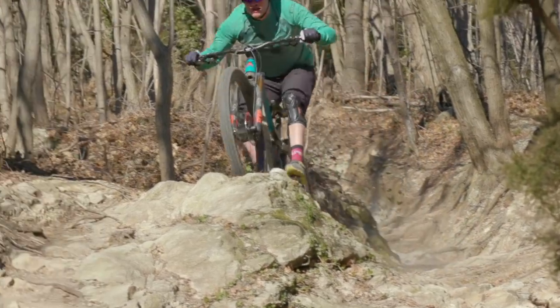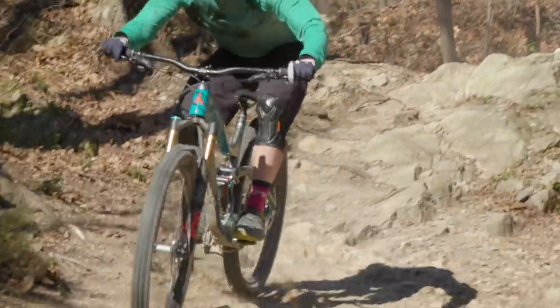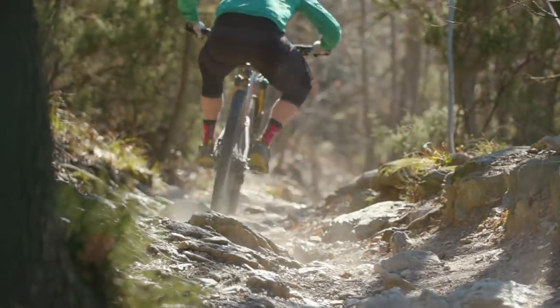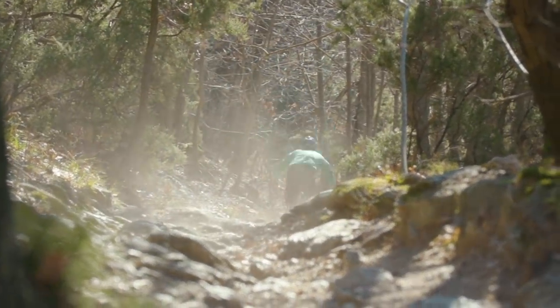Problem one: the bike sits quite deep into its travel and the majority of its progression comes later in the stroke. This means that on flatter, more pedally trails it has quite a wallowy feeling. It isn't the most sprightly or engaging, so if a lot of your riding is around trail centres or more mellow terrain you might not get on quite so well with the Escarp. You could boost the pressures in the rear shock to keep it more propped up, but you would lose some of the benefits of that rear suspension system.